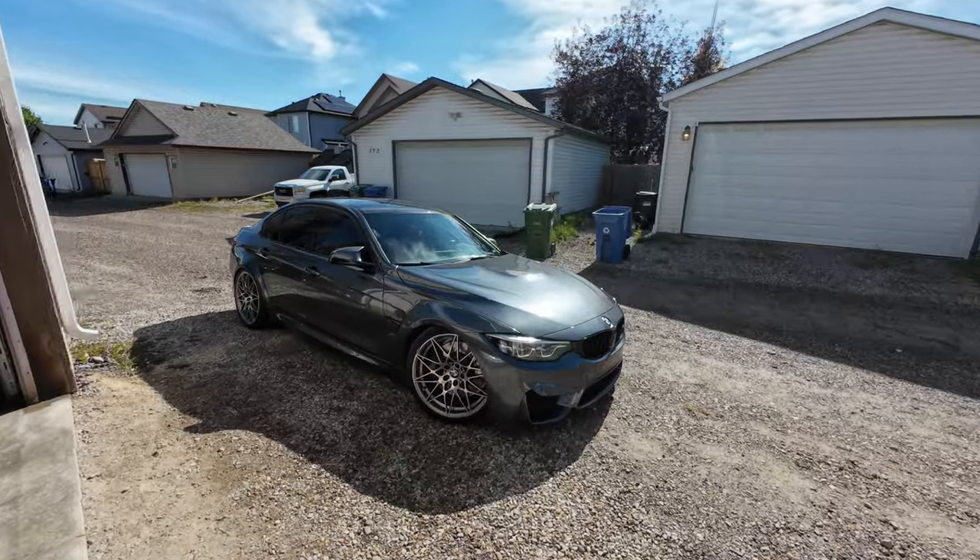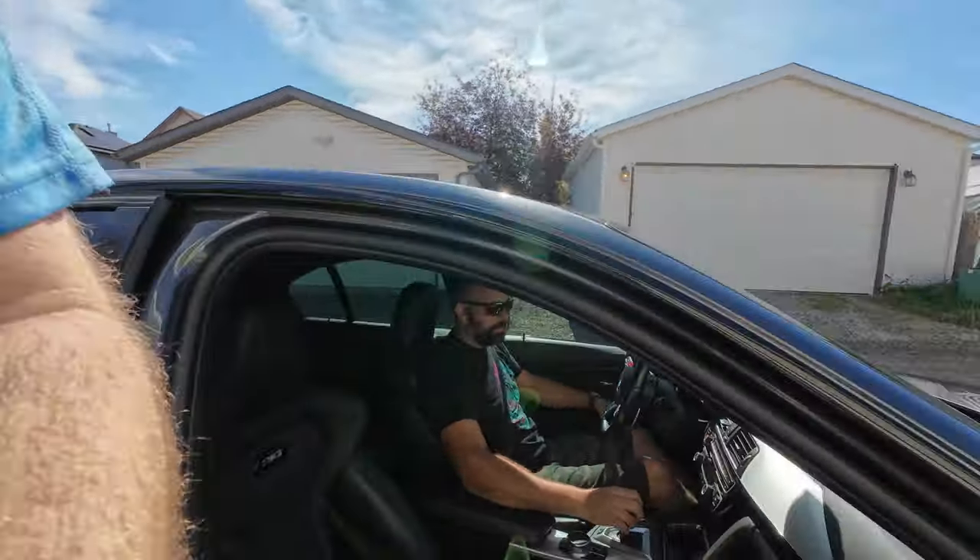My buddy Chad bought his first BMW today and we're going to play with it right away — by play with it, we're going to tune it. It has a slight issue but we'll fix that with MHD. He ended up buying an M3, found out it was a comp, then it broke. He took it back, it was broken, went to BMW, still broken, and now has a misfire only when he pins it. But it's an S55 so it's probably okay — it's not an N55.